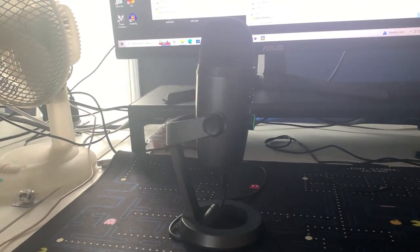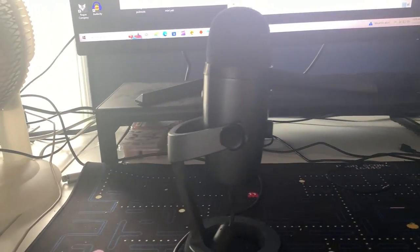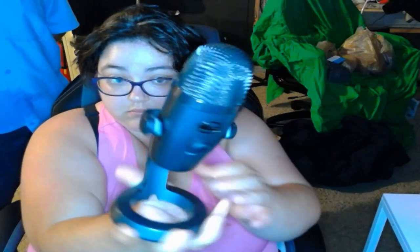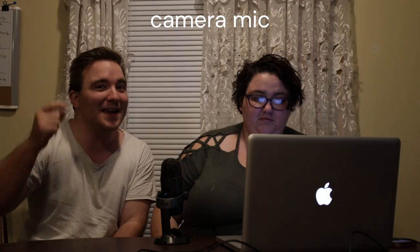Hi guys, welcome to a new video. Today we tested out my Yeti Nano, which I got at Disc Replay for $45. You can also get it at Best Buy, where they call it the Blue Yeti Nano Premium Wired Multi-Pattern USB Condenser Microphone for $89.99. My question is: which one would you rather buy — the cheaper one or the higher-priced one? They're the same, just one is cheaper than the other. Here are some tests — let us know how you like it.